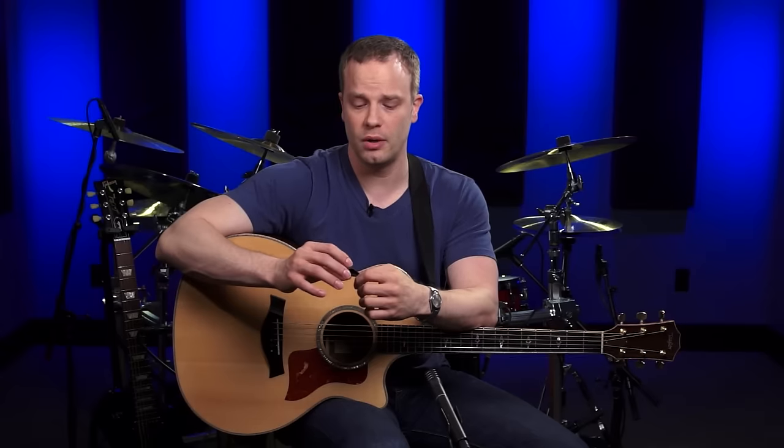I'm going to be using a pick for the strumming in this lesson, but you don't have to use one. If you don't have one or if you don't want to, that's totally fine — it's up to you. You can just use your thumb and your index finger to strum the strings. I would recommend at least trying to use a pick. Some of the stuff in this lesson is a bit subjective, like how to grip the pick and the angle that you're going to be strumming at.